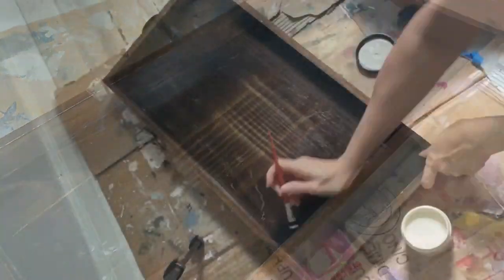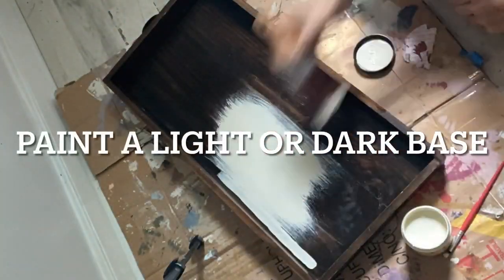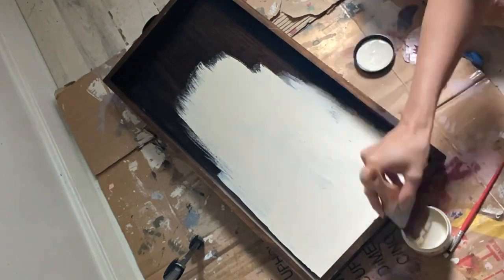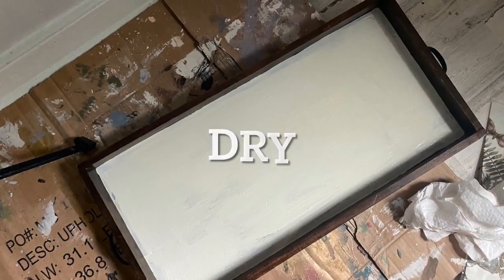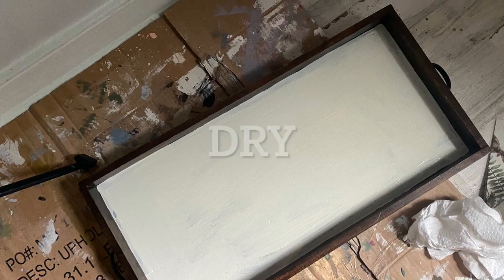After cleaning your project well, you can prep for paint. I like to paint a light color or a dark color depending on the color of the paper onto my project. Since this paper has a light base, I will use a light color.